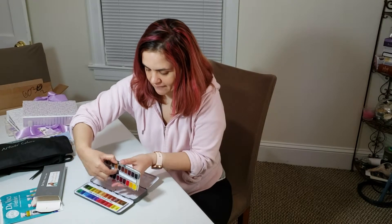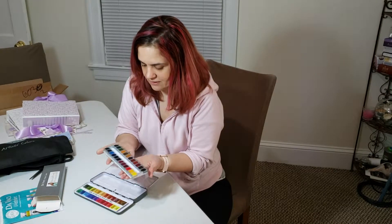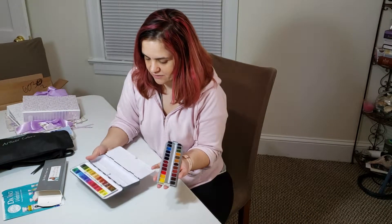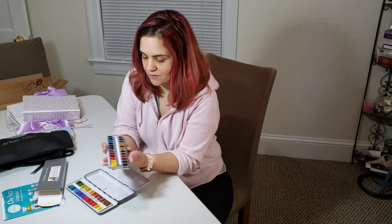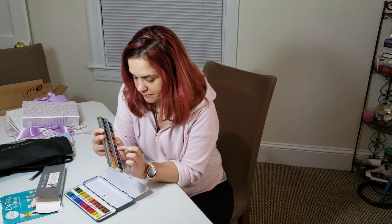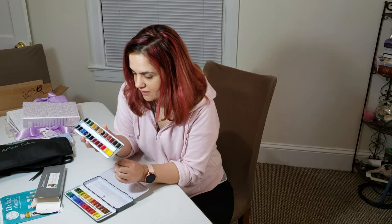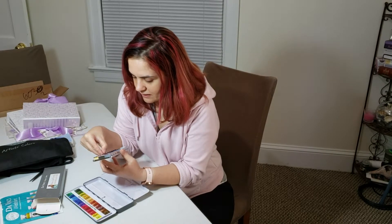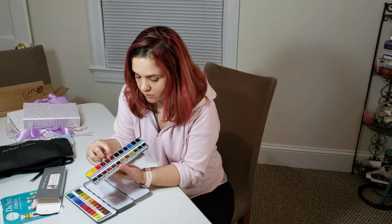I have two cats, so I hope the paints will be protected from cat hair. You can remove this tray — I think the box itself is on the heavy side but the paints are pretty light. They look amazing, they're pretty full and packed in there, and they have these metal clips that hold them in place.